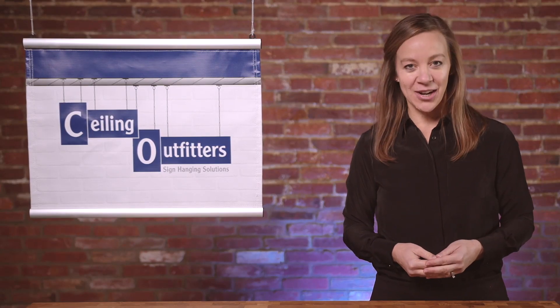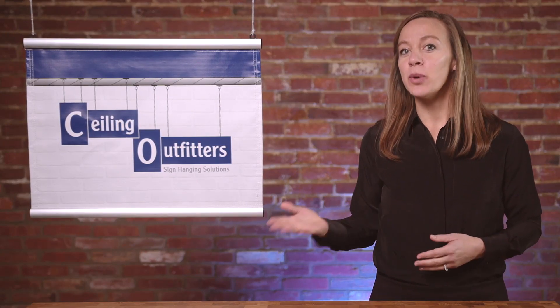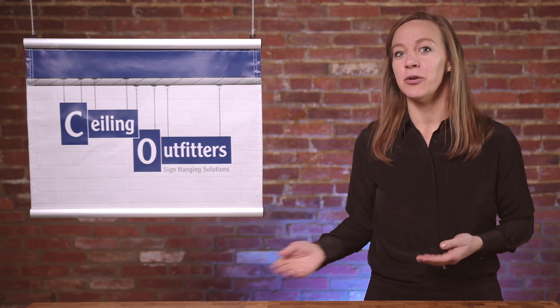Meet the Elliptical Aluminum Banner Hanger System, the best way to quickly and professionally hang your sign or banner. In this video, we'll show you how to choose the right components and assemble them to create a stable and secure banner, simplifying the installation process.